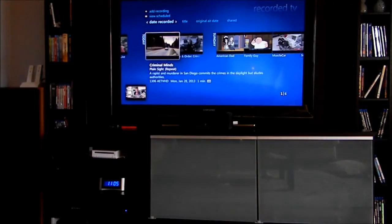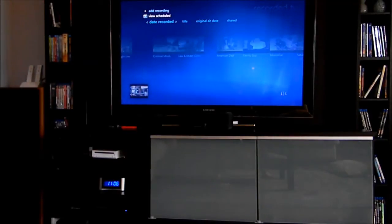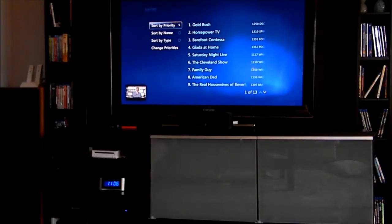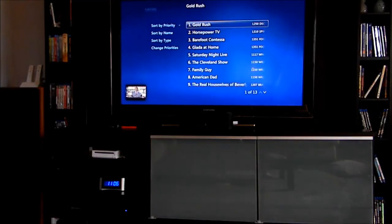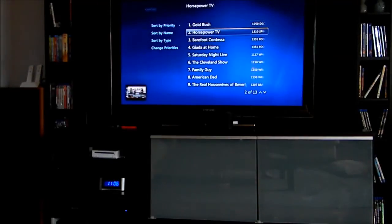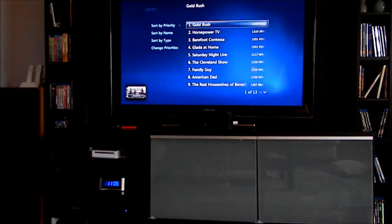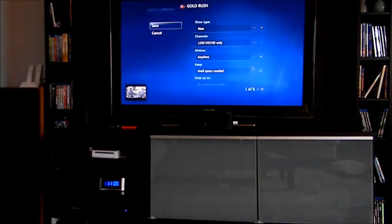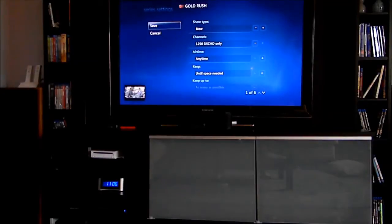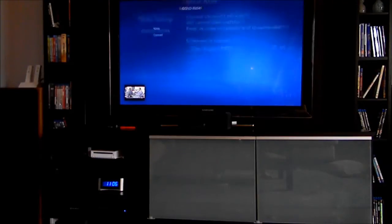To edit your scheduled items it's kind of clunky because you have to go through about three menus. Once you get to Recorded TV, you click 'View Scheduled,' then go down to 'Series,' and under Series you select your show. This is where you set priority — which show records over another for tuner priority. Under Series Settings you can set it to record new or repeat, specify channels, airtime, when to delete, and how long to keep it. The only downside is you can't access this directly from the guide like the TiVo box allows.